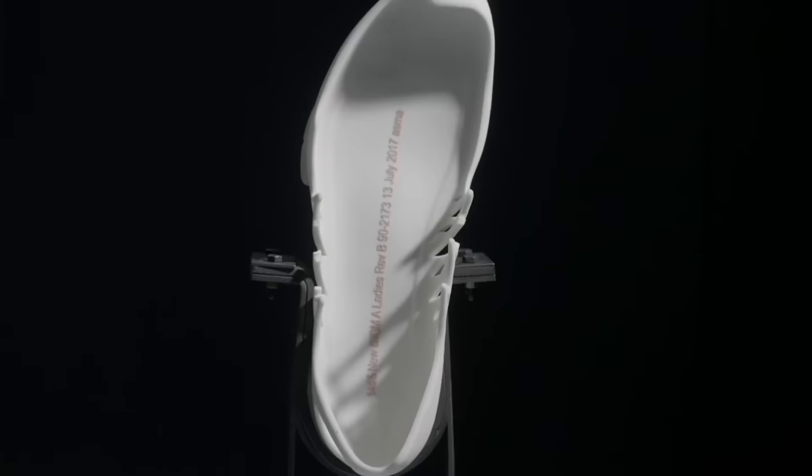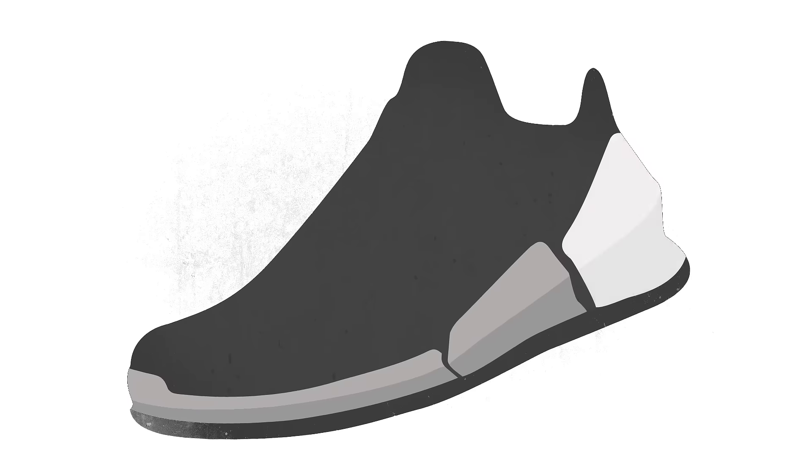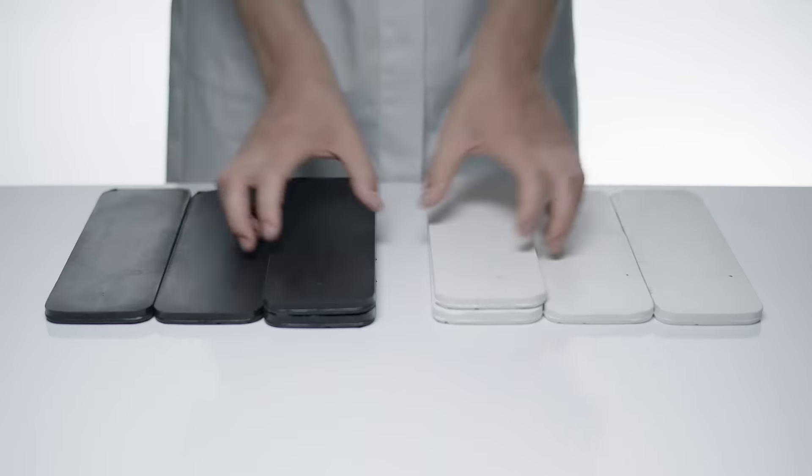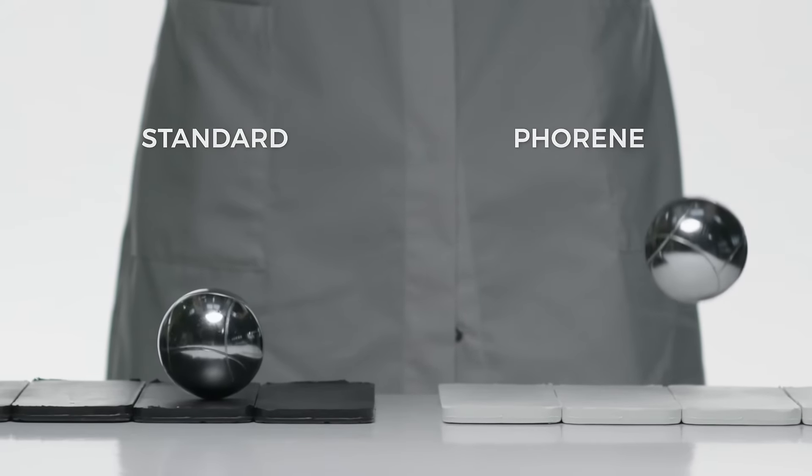The shank has been removed. Ground contact is maximized along a tri-zonal configuration. Soft and lightweight, the foaming midsole is designed for all-day comfort and bounce with every step.